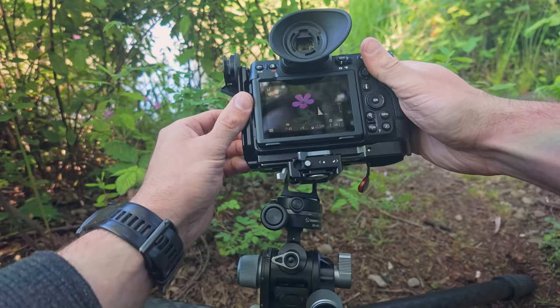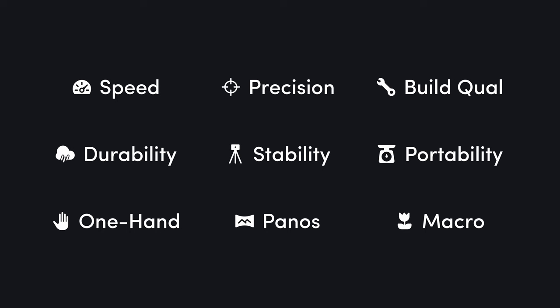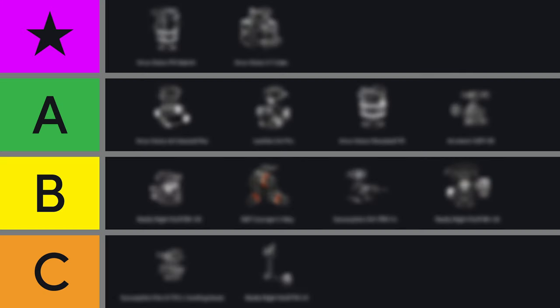Whether you're a landscape photographer battling the elements or a macro enthusiast chasing tiny details, I'll help you find the perfect tripod head for your needs. We'll break down the key criteria, consider real-world shooting scenarios, and rank the heads based on their performance. Stick around until the end because I'll reveal a unique accessory that can make any tripod head even better.